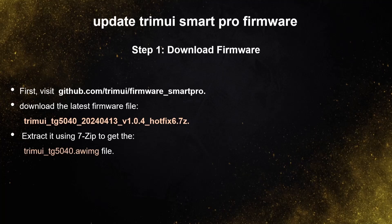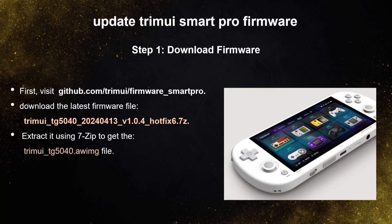First, visit github.com/trimui/firmware_smart_pro and download the latest firmware file. Extract it using 7-Zip to get the TrimUI file.